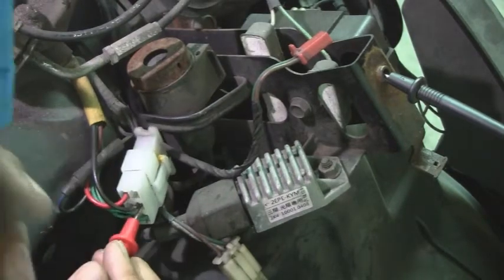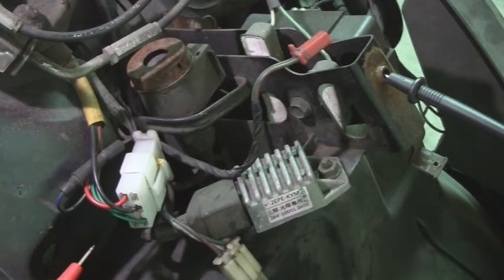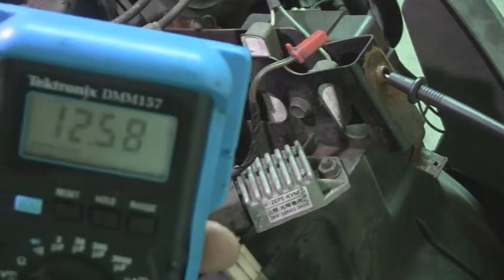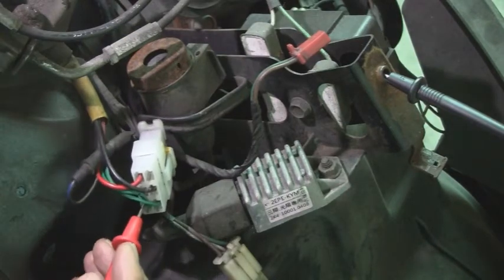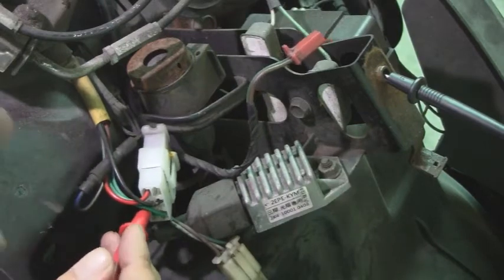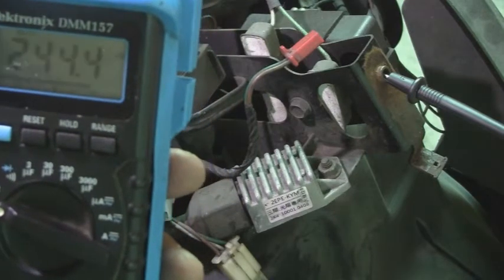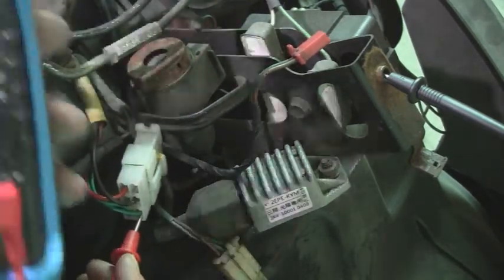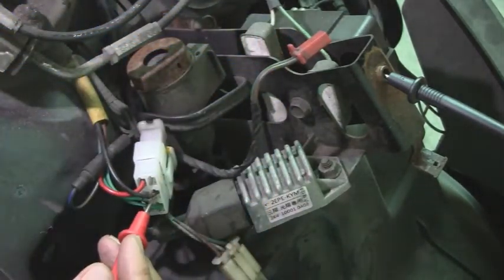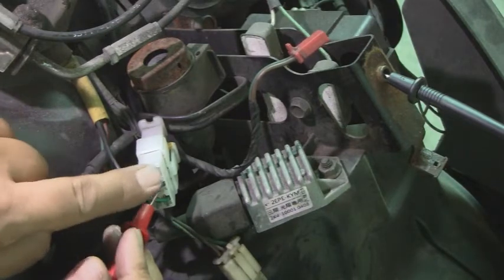I'll show you this one again — nothing. I'm going to turn the key to the on position. And this one still should be hot, which it is. Take this green one here — nothing. Take the second green one here: 180, 190 millivolts. The third green one. And the black one — that's it. So this black wire right here, we're going to connect into this black wire here.